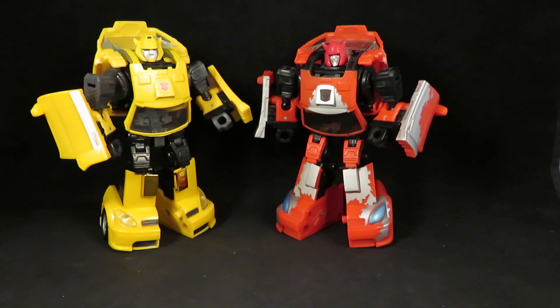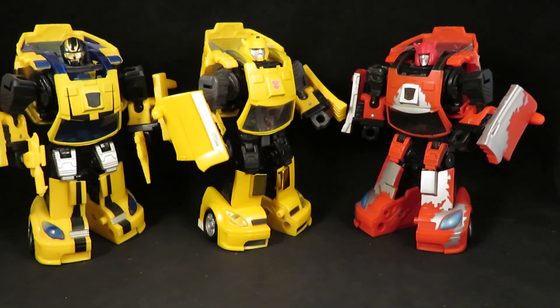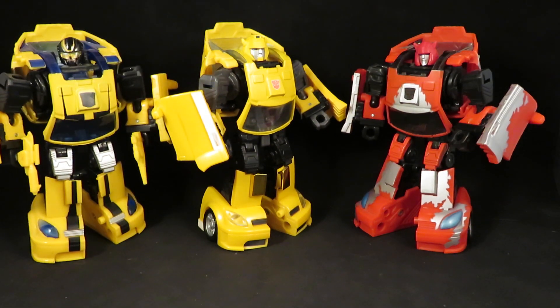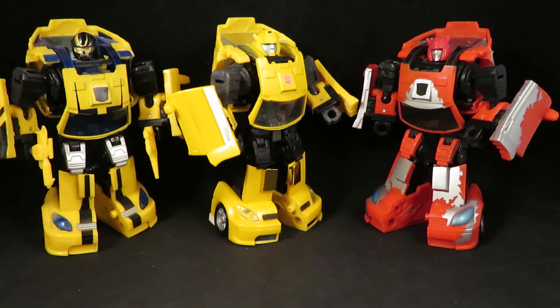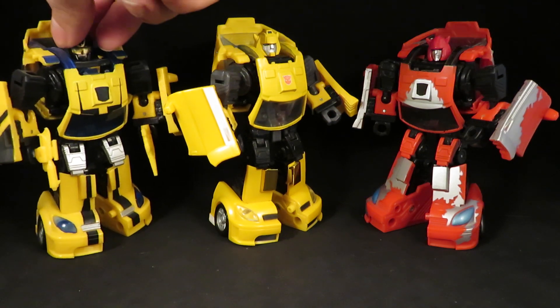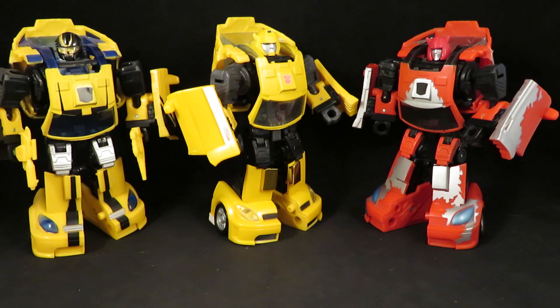Speaking of head swaps, here is my original Classics Bumblebee with a different head. I can't remember what head that is — I think it was a Hunt for Decepticons some helicopter dude. Fits in there perfectly. So there's my Classics Bumblebee with a new head.